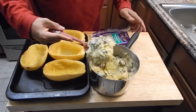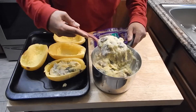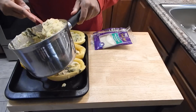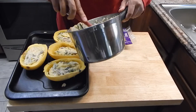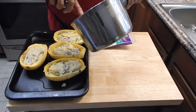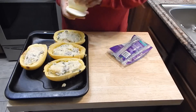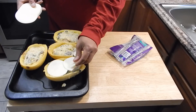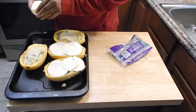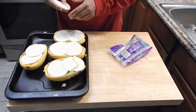Alright, that's what we're looking for. Let's go ahead and start filling these shells. That's just perfect. I'm going to go ahead and hit these with a couple slices of cheese each, and then we are going to throw these in the oven at about 350. They don't need to be in there long, just long enough for this cheese to melt on there.